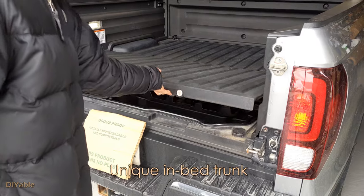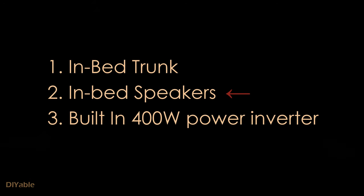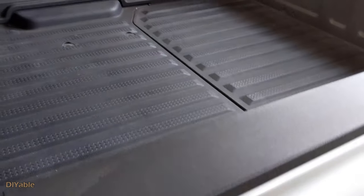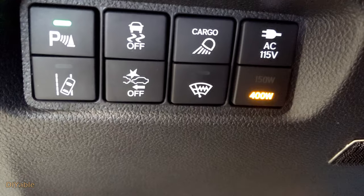The trunk is so big you can hide yourself in there just in case of emergency. Don't forget, the truck comes with speakers in the bed. It's such a good idea to go with the foot bath when you're camping in the wild. It also comes with the built-in 400 watt power inverter.